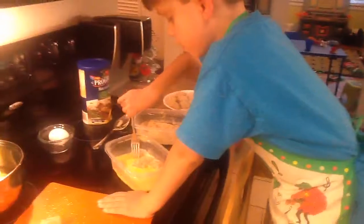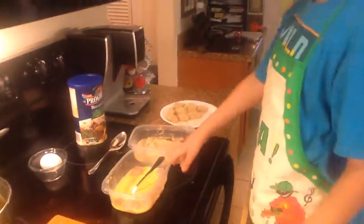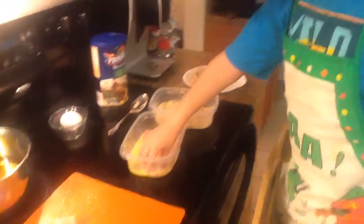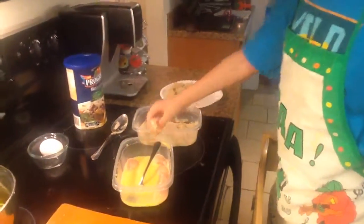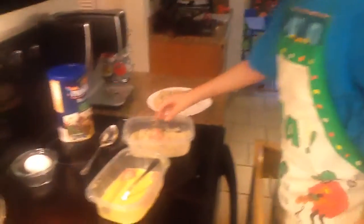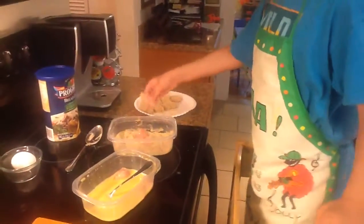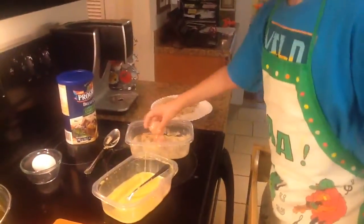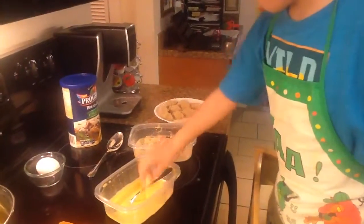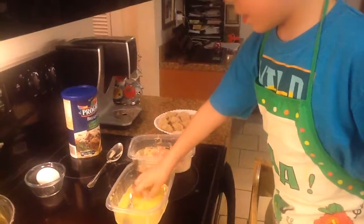Now that they're all covered in egg, what are we going to do with them? We're going to put them inside the breadcrumbs, one at a time. One, two, three, four, five, six.